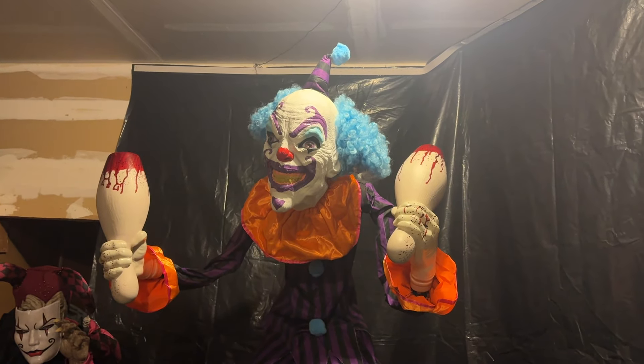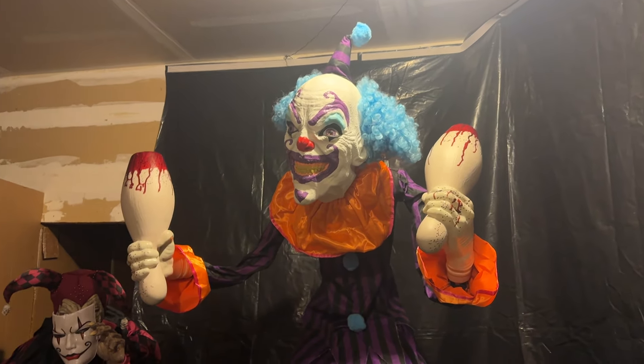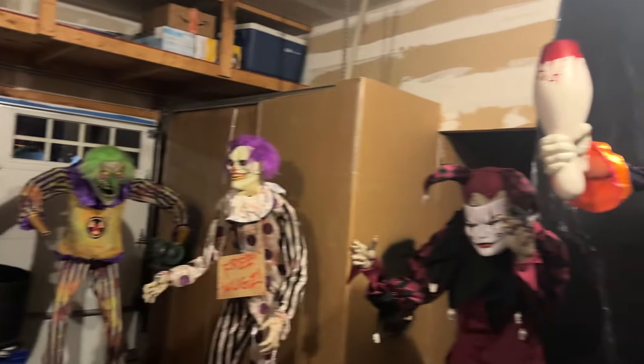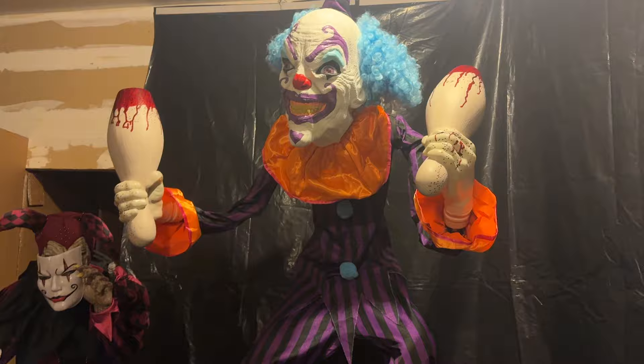What's up guys, it's Tanner Spave here. Welcome to another Halloween animatronics video. Today I've got my whole clown animatronic collection for Halloween 2024, and I'm gonna show you five clowns. I'm gonna plug them in and see what they do. Let's get started.